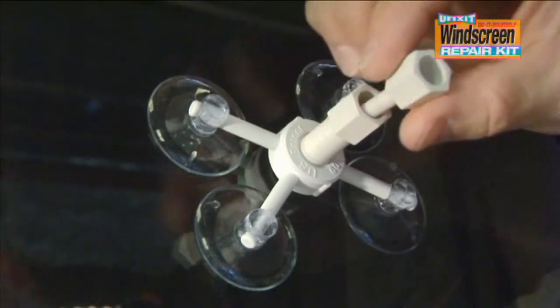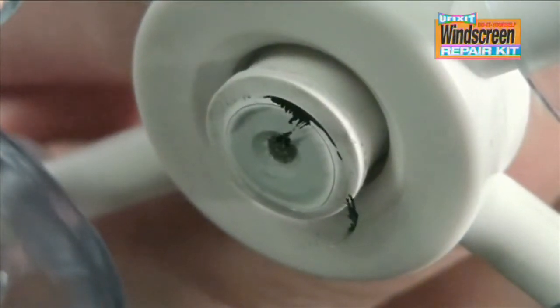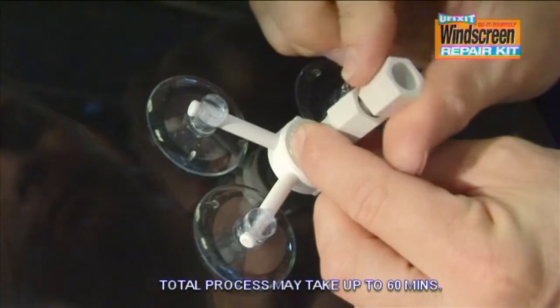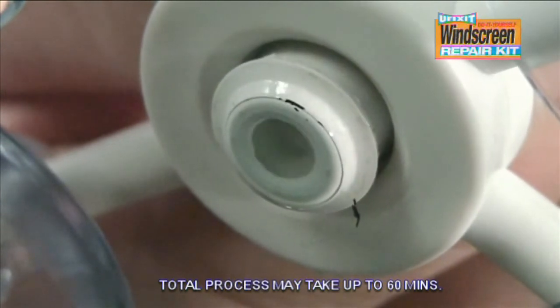Remove the plunger. This enables the air trapped inside the damage to be removed. Repeat if necessary. Screw the plunger into the resin chamber again and make sure that the damaged area is completely clear.